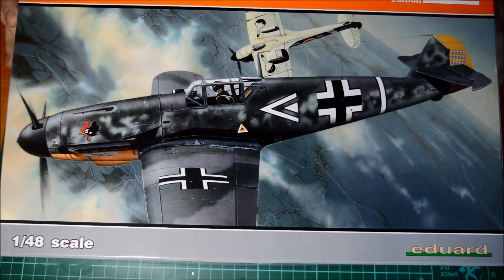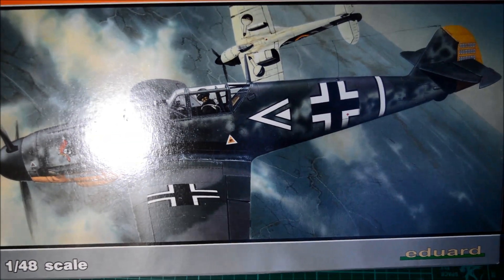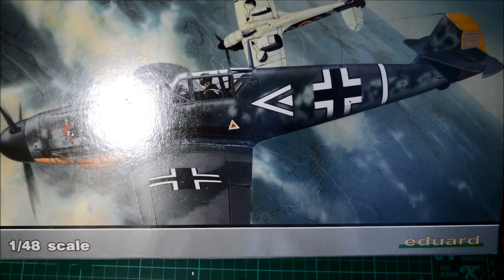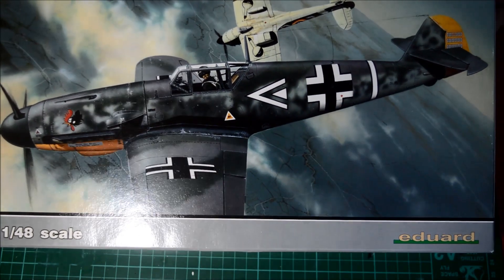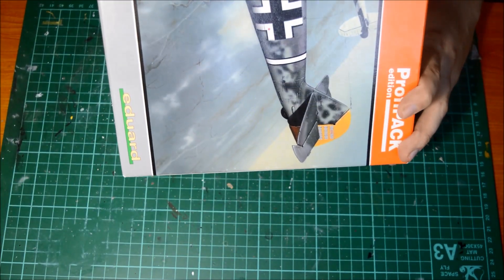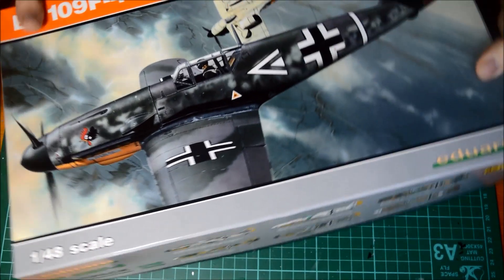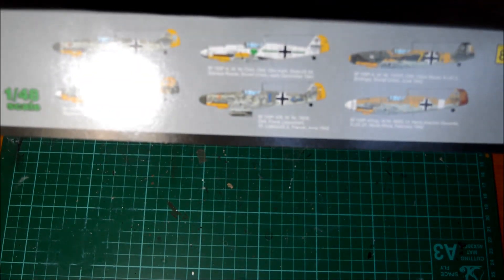It's a brand new kit from Eduard released last month, about three weeks ago. The item number for the box is 82114, Czech Republic Eduard.com, 1/48th scale. It's a profi-pack edition, which means you get all the nice little extras in there. So just have a look around the box — not much on the outside apart from the art at the bottom and sides.